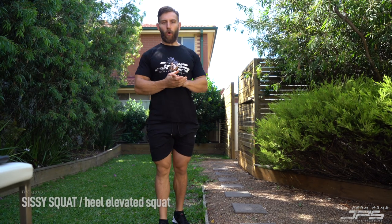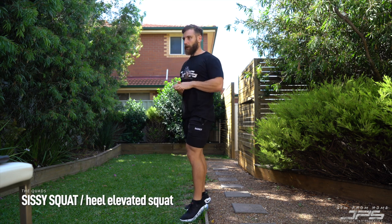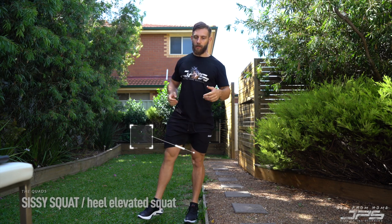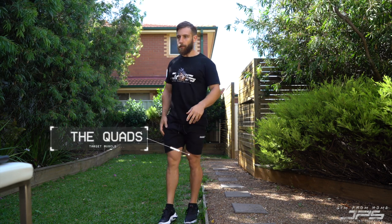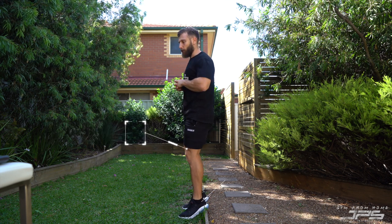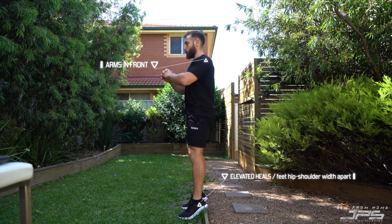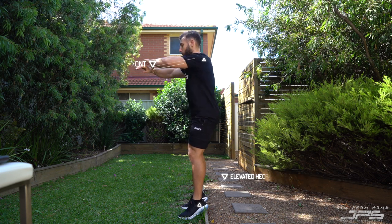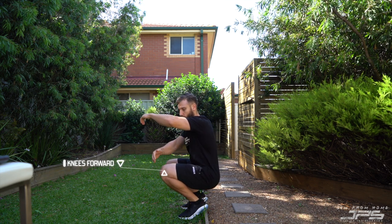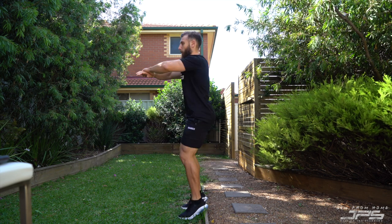We're going to start off with the quads. The first exercise we're going to cover will be a sissy squat or a heel elevated squat — the target muscle group is the quads. Starting with just the bodyweight version: elevate your heels, feet around hip width to shoulder width apart, arms out in front, then slowly lower down nice and controlled, letting the knees progress nice and far forward, loading the quads, staying nice and upright, then push back up and squeeze.